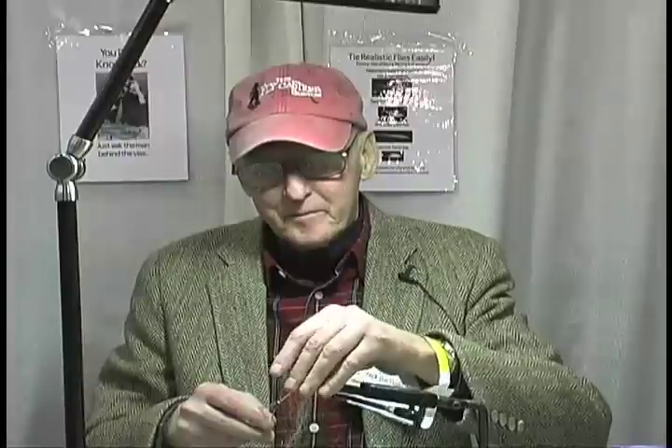There's my fourth turn of thread. I'm going to pull this down under, bring that back and take a fifth turn of thread on top. That's it.